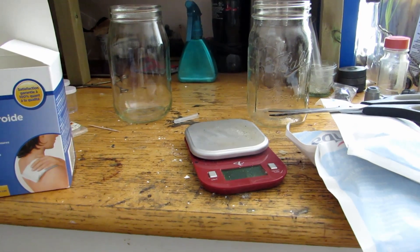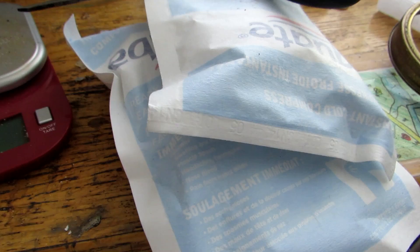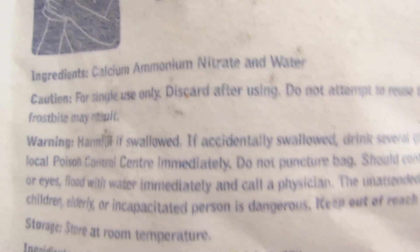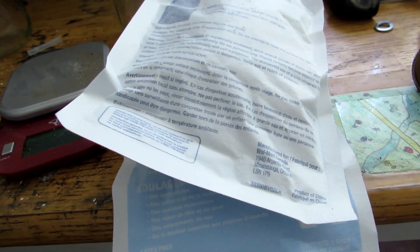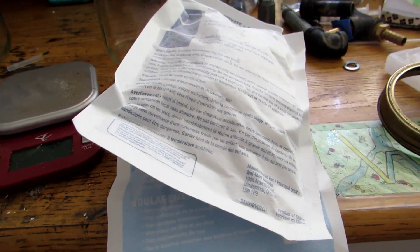There's an easy way to make potassium nitrate at home using just a couple of things. We have these cold packs, which can be found at almost any drug store. These particular ones contain calcium ammonium nitrate — you can see the ingredients right here: calcium ammonium nitrate and water. I watched a video by NerdRage, a different science YouTuber, who made potassium nitrate using ammonium nitrate cold packs, which you also can't buy in Canada because ammonium nitrate is used in bombs.